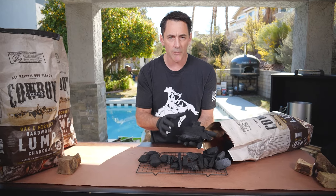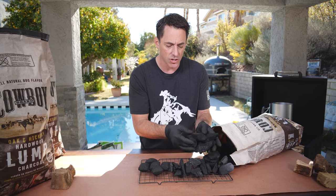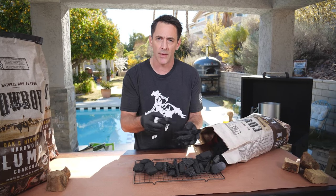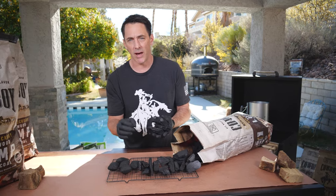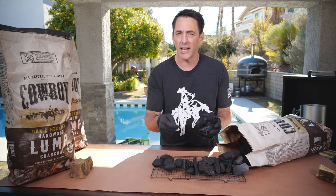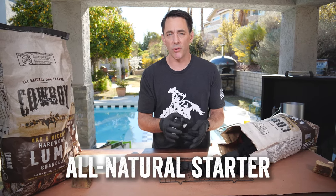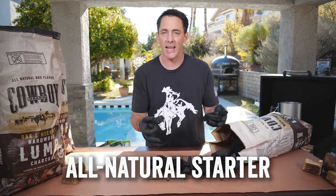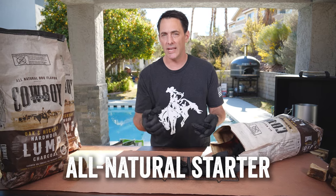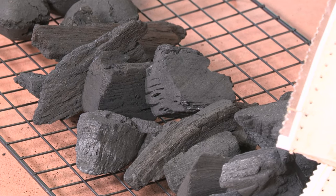When loading your charcoal chimney, use a random assortment of sizes — just really whatever comes out of the bag. Fill your charcoal chimney all the way to the top, then use a natural lighter on the bottom. We use Cowboy wood wool fire starters, which are woven wood dipped in all-natural vegetable wax. You could also use paper towels or brown bags with a little oil, but it's very important when using lump charcoal to use an all-natural starter. You don't want to use any accelerant or lighter fluid because you'll get that chemical metallic taste — which is exactly what you're trying to avoid by buying lump charcoal in the first place.